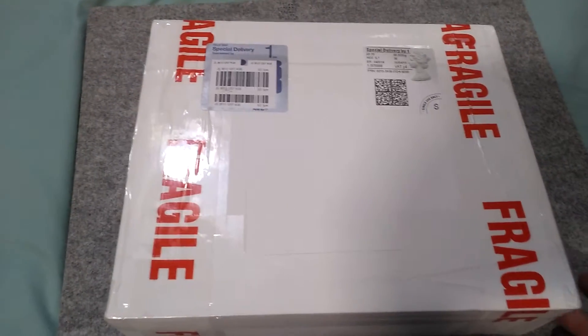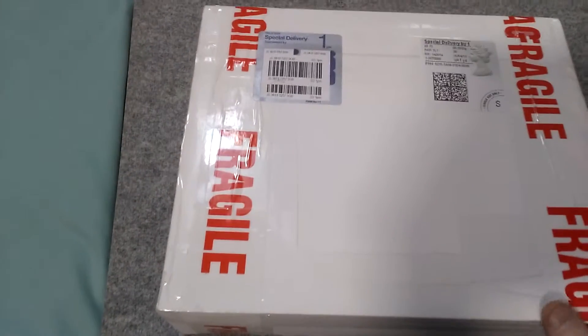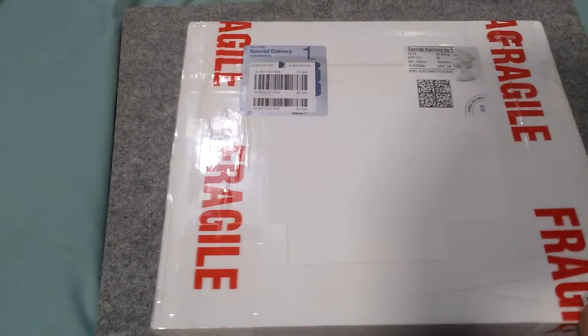Hello folks, this is Audiotron 1003 and this is another one of my Bricklink Vintage Lego hauls from Cheshire Brick Brothers.